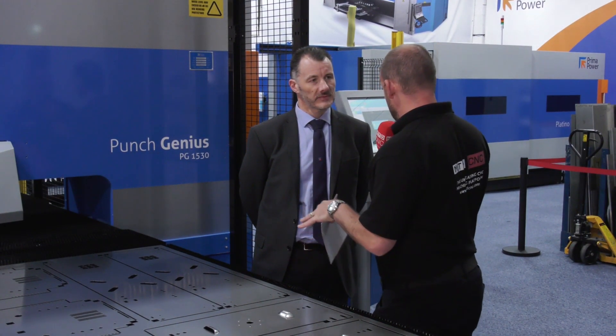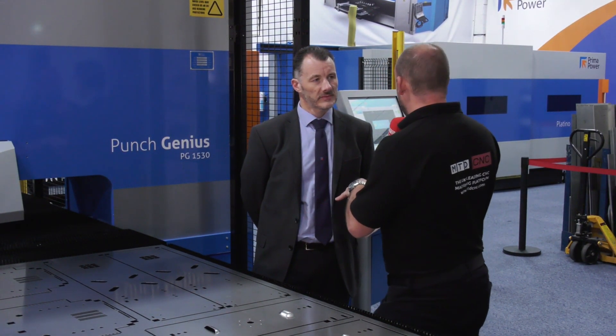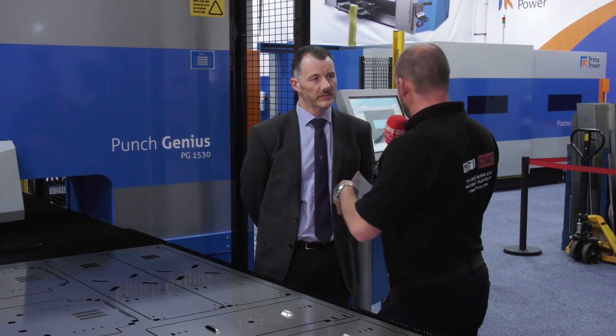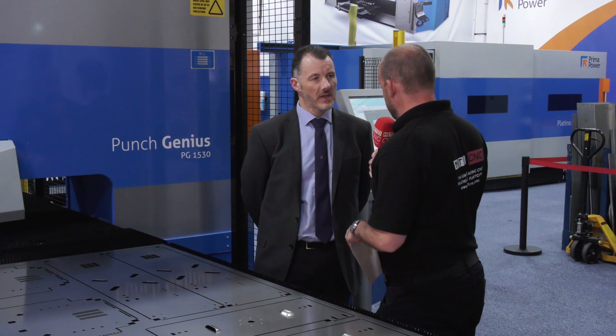Before we go on to talk about this machine, I think it's important to tell our viewers that it's not just the punching process that you can undertake here. You do provide combination machines as well - shearing machines, laser cutters - so you can do one-process operations and complete parts in one here.